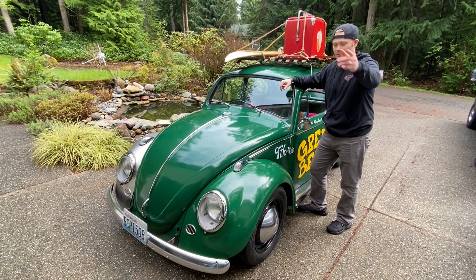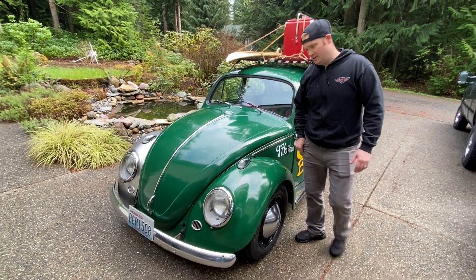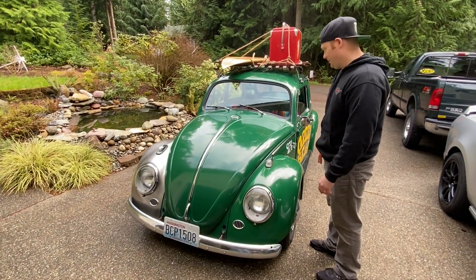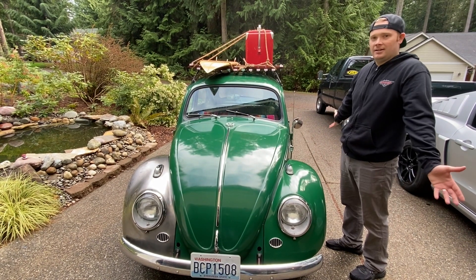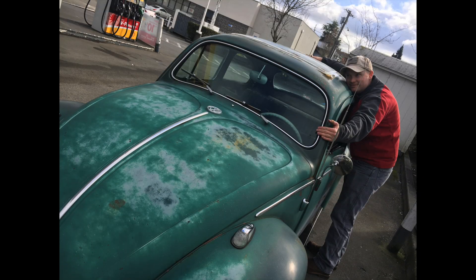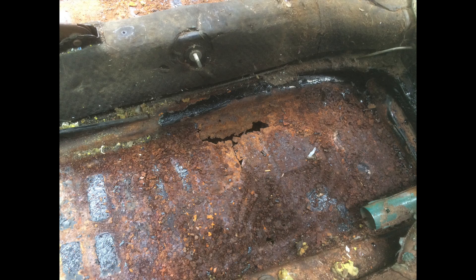My name is Jameson and my wife Chelsea is behind the camera. We put together this 1964 Volkswagen — that's what the title says — but every time we buy parts for it, it ends up being earlier stuff. It's probably a mishmash. I couldn't tell you how many miles are on it — a lot. When we got it, it was three different shades of green and you could see the road through the floorboards.